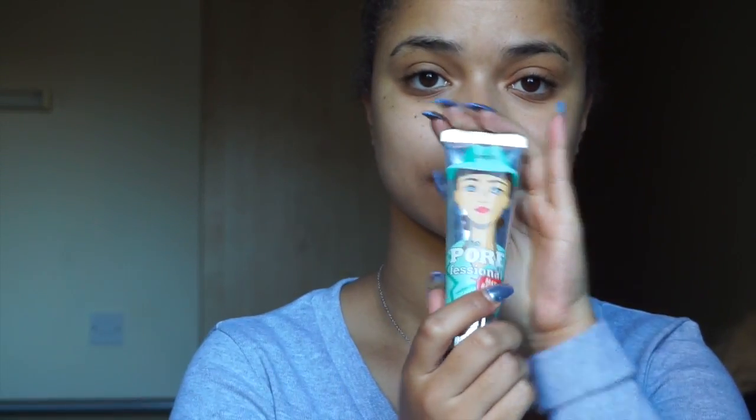Let's get started with this tutorial. I'm taking my simple light hydrating cream to prep my skin and applying it everywhere. Then I'm taking my Benefit Professional Matte Rescue primer and patting it all over the areas where I really want my pores to be filled in.